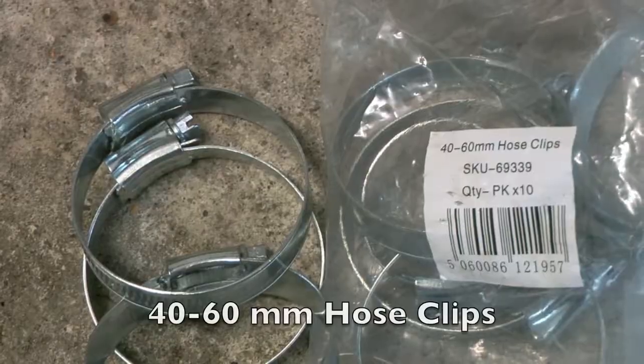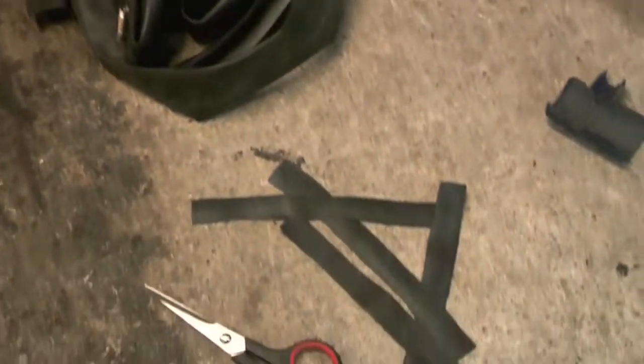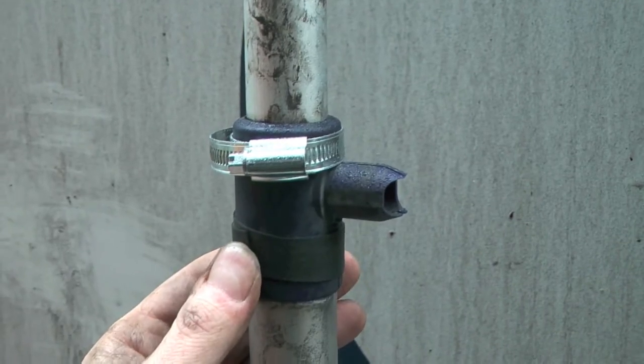I had the idea that I needed to make sure the clamps didn't fall off. So I got some jubilee clips — 50 to 60 millimetre — they were probably a bit too big, but anything smaller would have been too small. I also got an old inner tube, cut it into strips, so I could wrap it around the pole and protect the plastic from the tight-fitting jubilee clip. Assembly was fairly simple.